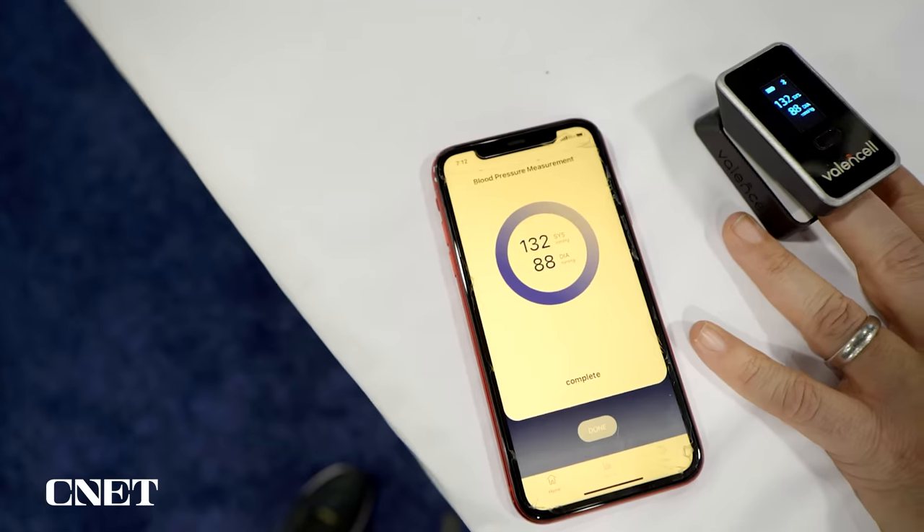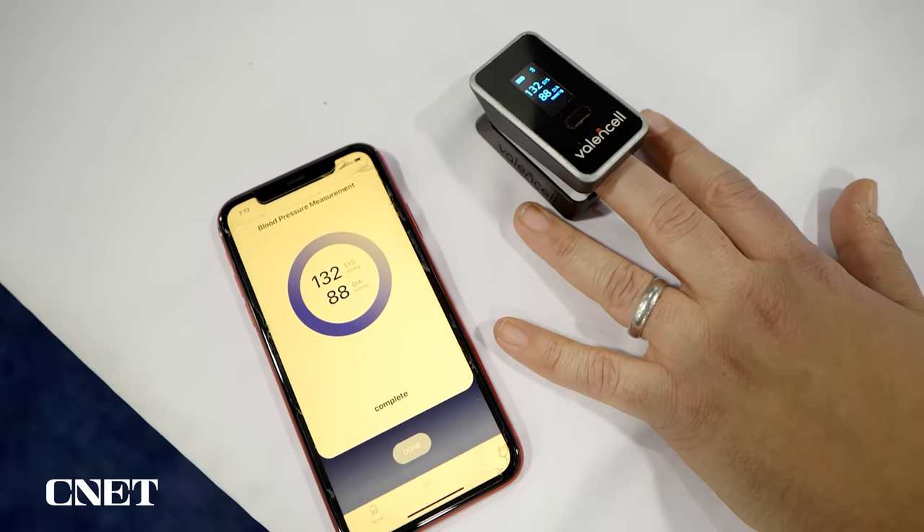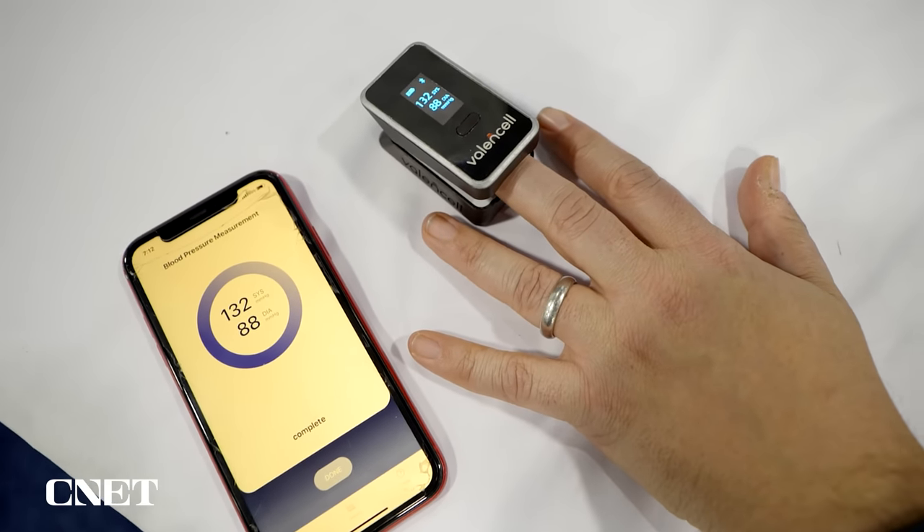The idea of this type of reader is not really meant to replace a blood pressure cuff, it's meant to kind of supplement it. So this product, which may cost about $99, is something that you carry around and measure more frequently. When it comes out, I'll be really curious to use it. It may let you know if you have high blood pressure, and for that alone, it could be useful.